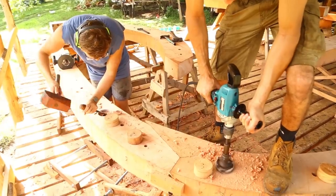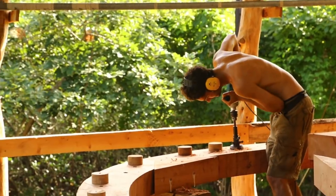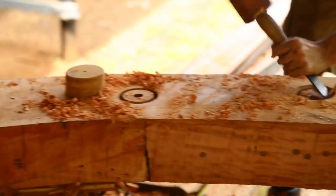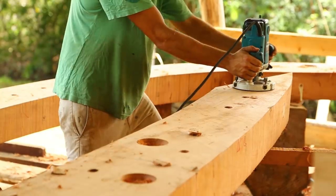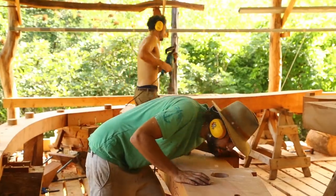We drill them first with a giant forstner bit, which creates a hole. Then we chip it out with a chisel, route that out to the selected depth, and basically mirror that on the opposing piece. Then we go around and check that all the coaxes are going to fit in there.